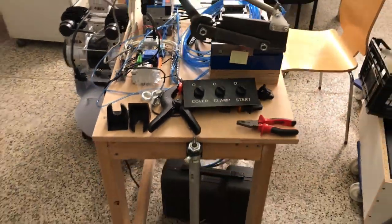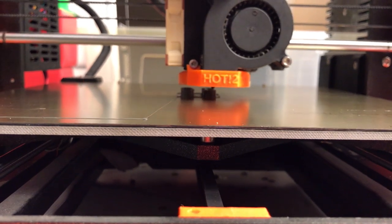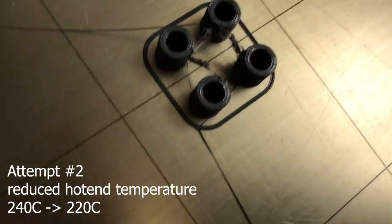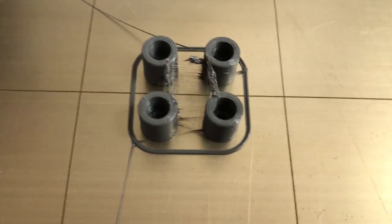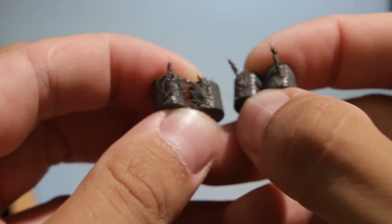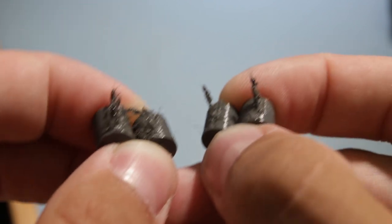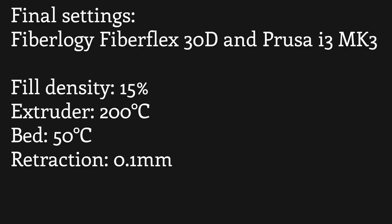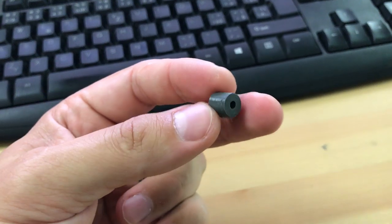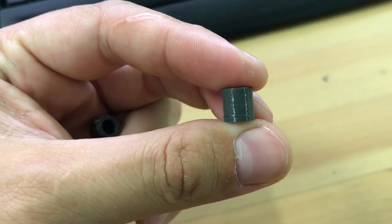The second attempt with lower temperature is finished. It looks better — let's take it to better light. Here is the difference between the first and second attempt: the first has a lot of stringing — little strings all over the print — and here it's much less and much easier to remove. This is the best result I got today: very uniform print, very uniform walls.